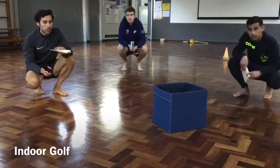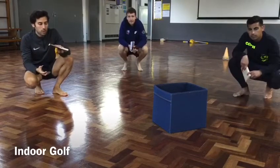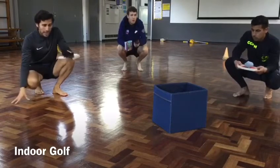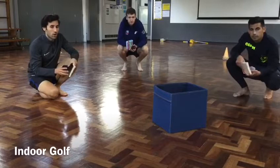Hi guys, so we're going to show you how to play a game called indoor golf today that you can play at home. All you need to play are a book, a pair of socks, and a bucket or a basket — something that can act as the hole.